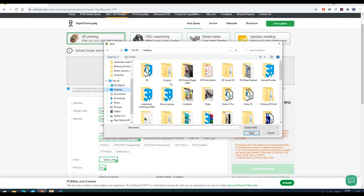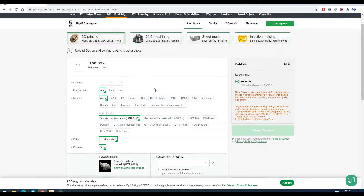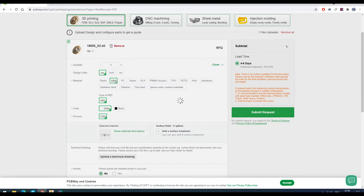This is very easy. Upload your file, select units, material, color — you can choose different surface finishes. If you like prototyping and making cool stuff, this is a good place to order your custom parts.